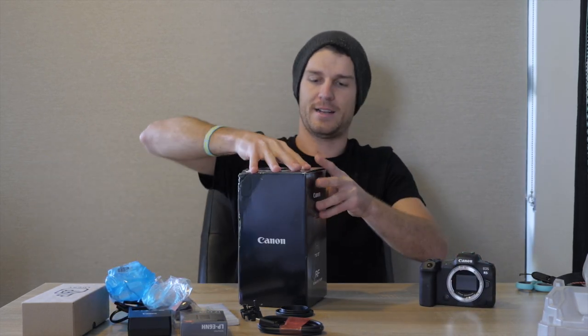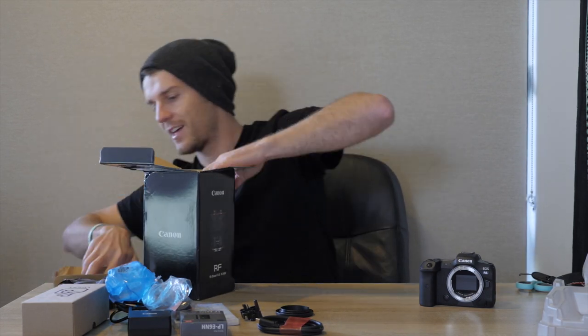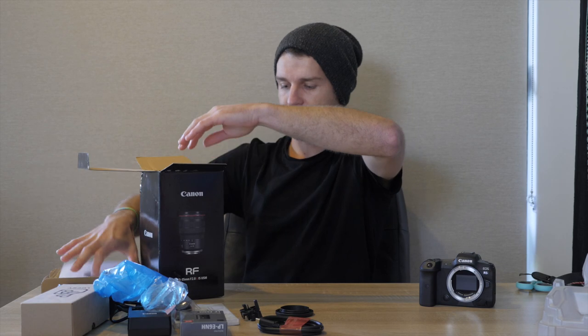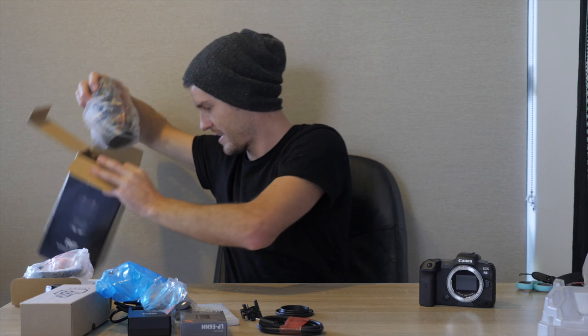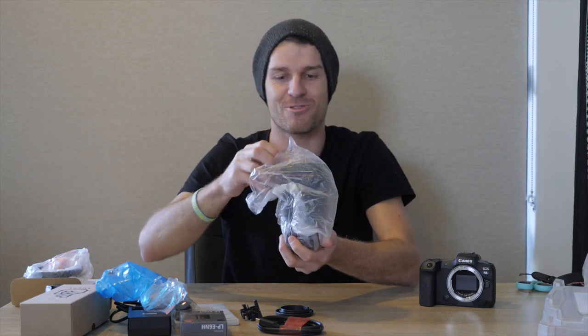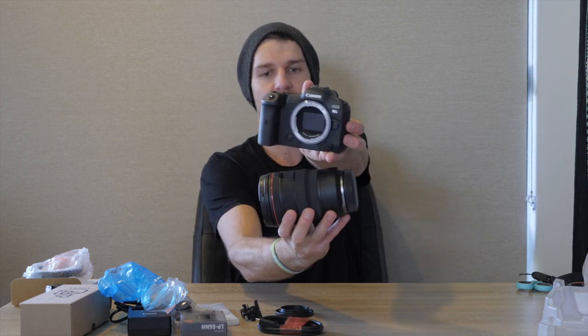I'm going to open up my lens. This is the first time ever seeing this lens. This is the Canon RF 15-35mm lens. To give a size comparison: the lens is almost the size of the camera, pretty much. The lens is actually bigger. That's what you get for quality lenses right there.